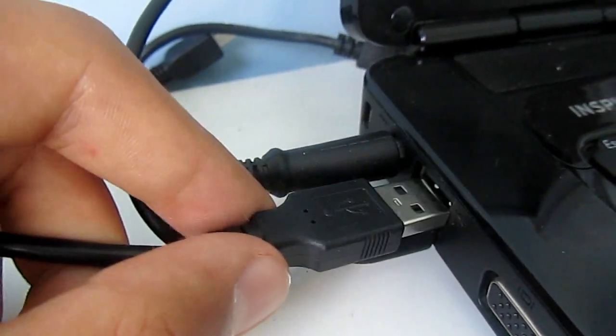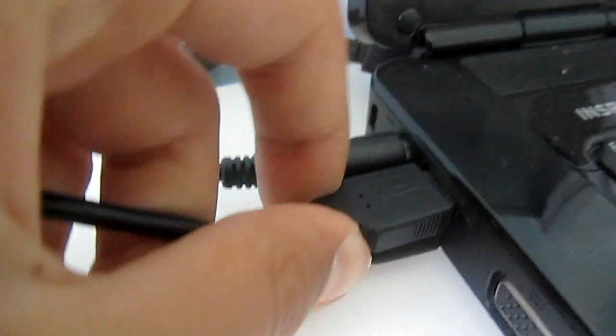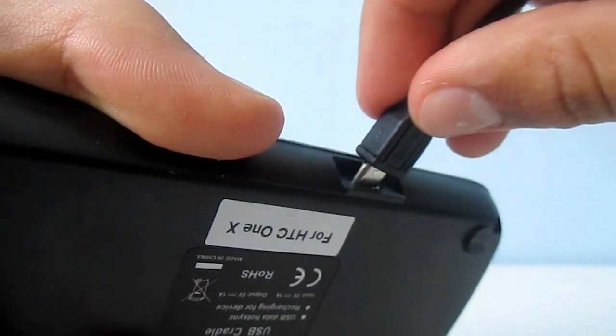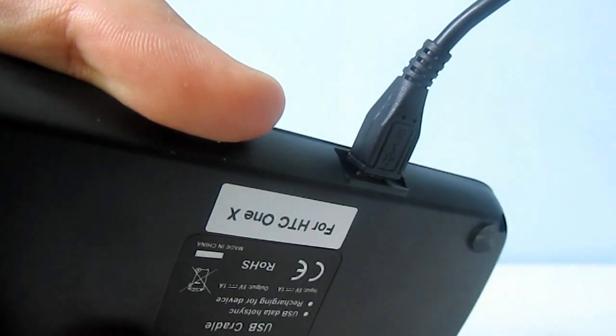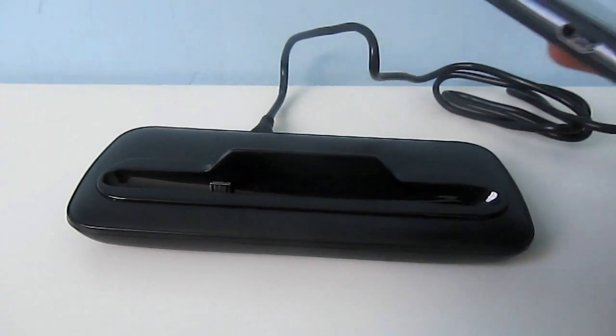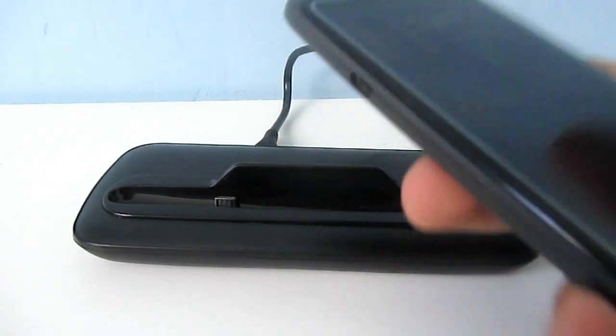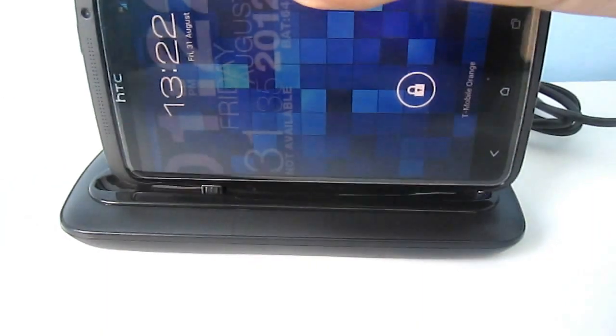Setup is very simple. You just plug the USB end into a USB port and then plug the micro USB into the back of the dock. You then line up the micro USB hole on your HTC One X with the dock and it should work.